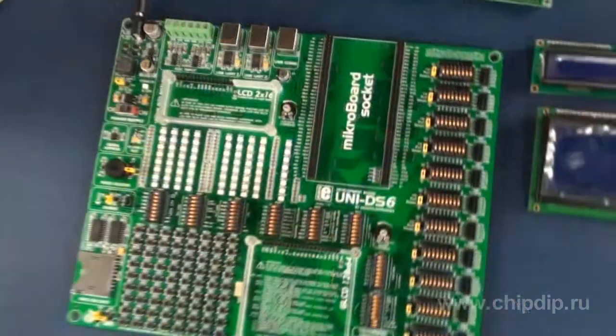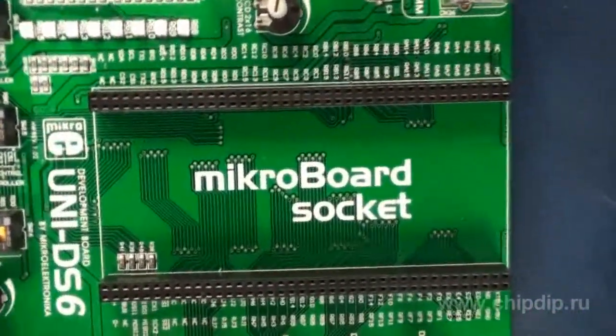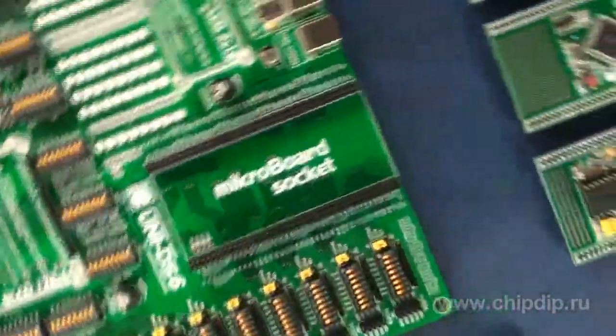The MEUNI DS6 is a universal debugging board laboratory bench by Macroelectronica, designed for testing of PIC, AVR, A251, ARM, PSOC, and DSPIC microchips. The well-developed debugging board includes a universal seat for mounting one of the microboards.